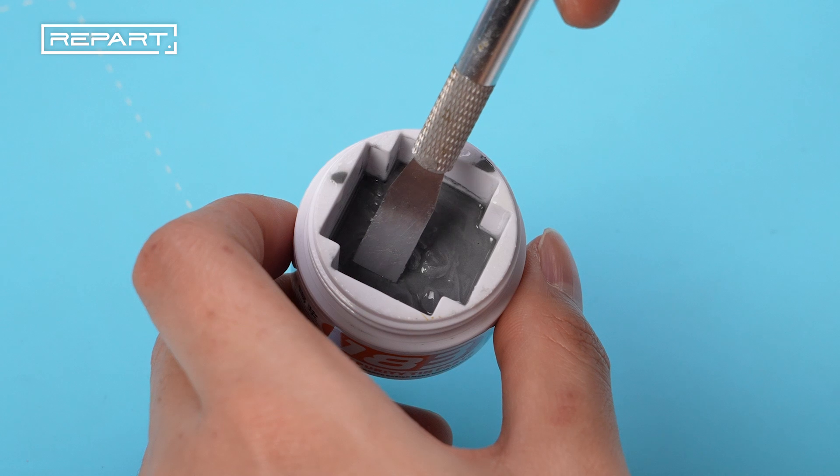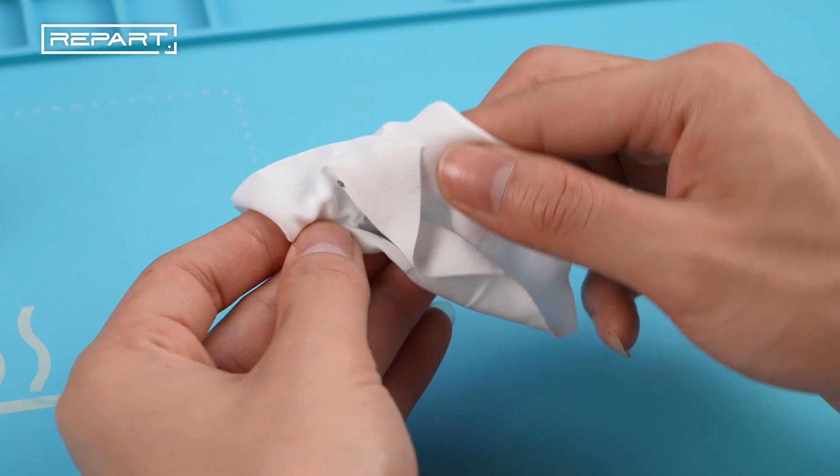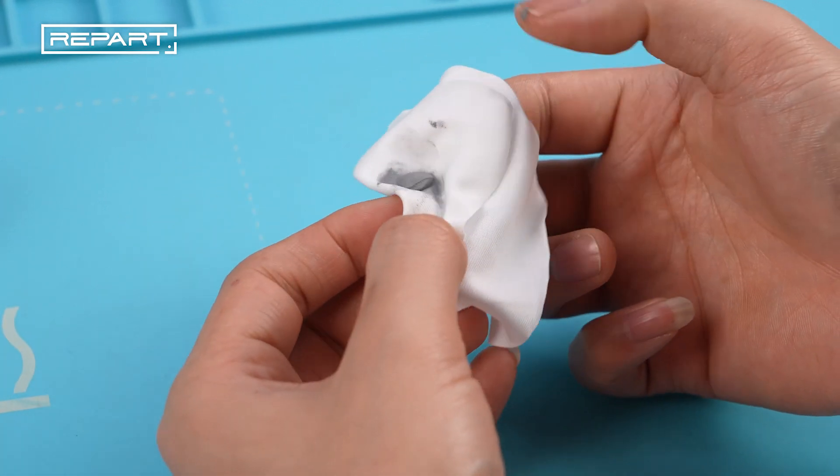Scoop out a small amount of medium temperature solder paste. If the solder paste is too thin, place it onto a lint-free cloth. Knead and rub the paste on the cloth to absorb the excess moisture.